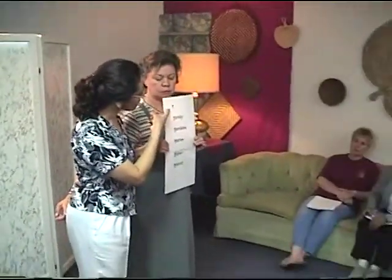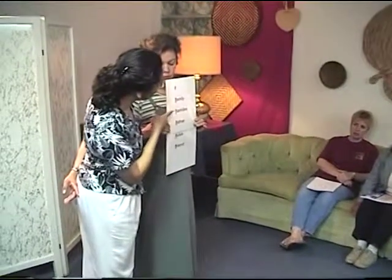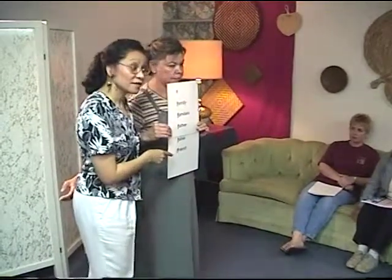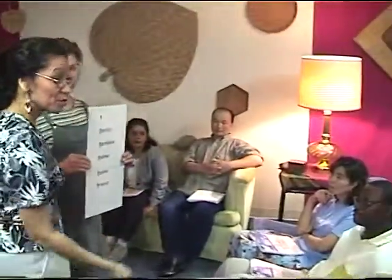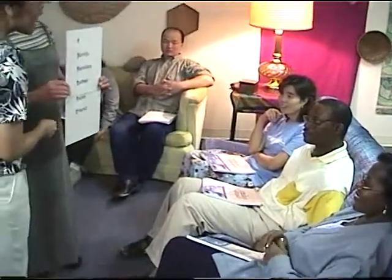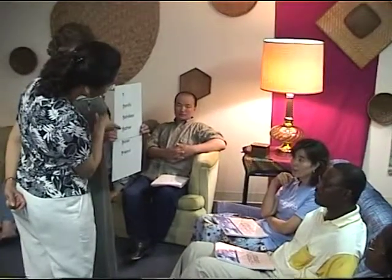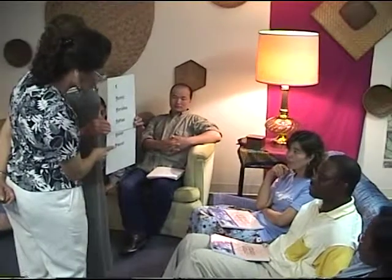Please say together: family, father, false, friend. Again, say: family, father, false, friend. Very good. Rhonda, will you please say: family, father, false, friend. Very good. Nathaniel, please say: family, father, false, friend. Wonderful.